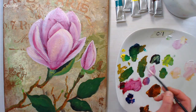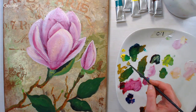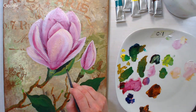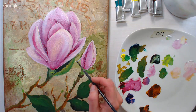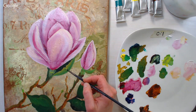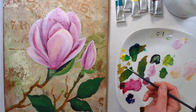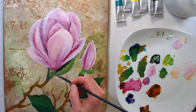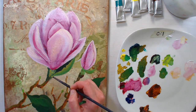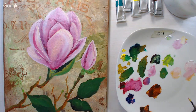Oil paints are generally transparent since linseed oil is a translucent medium, so your more opaque colors are going to take over when you start painting. Yellows and whites have so much opacity that they just dominate whatever else you're trying to paint. Just keep that in mind as you're choosing colors.